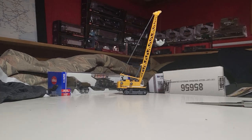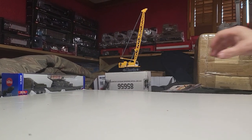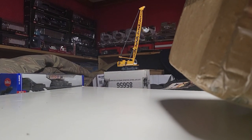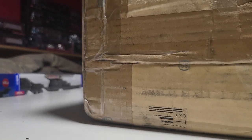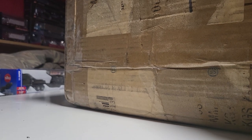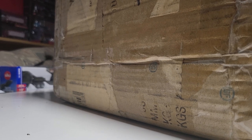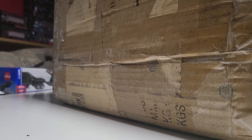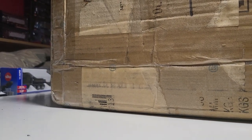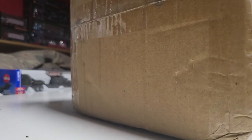All right, big box last. This is from Orange Connects.